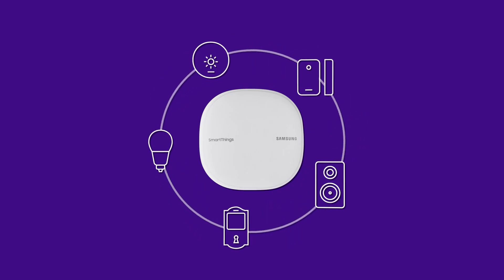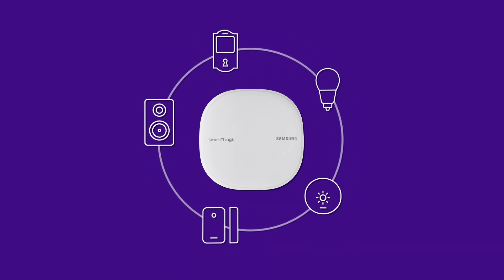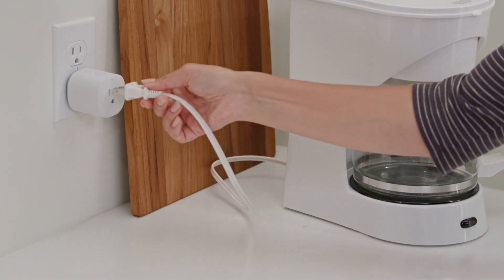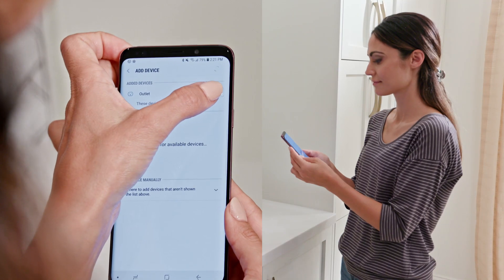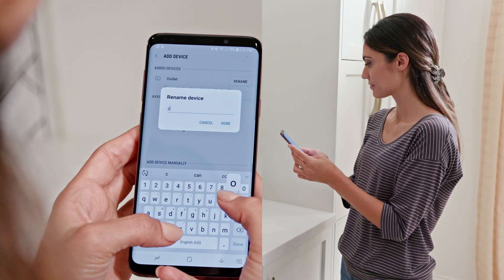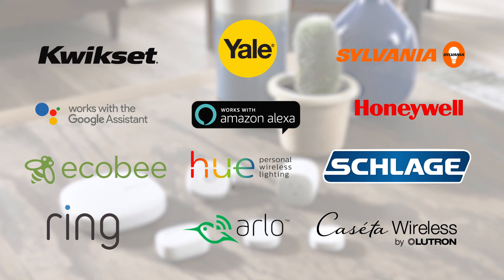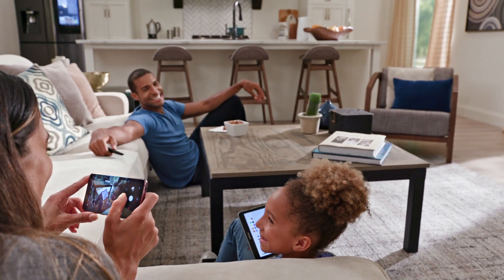Turn your home into a smart home. SmartThings Wi-Fi works as a SmartThings hub to connect your smart devices and make them work together. It's simple and easy. Select devices and add a device. Depending on the device, it may appear automatically or you may have to select it from the list. Use your Wi-Fi as a smart home hub to add hundreds of compatible devices and control them all with the SmartThings app.